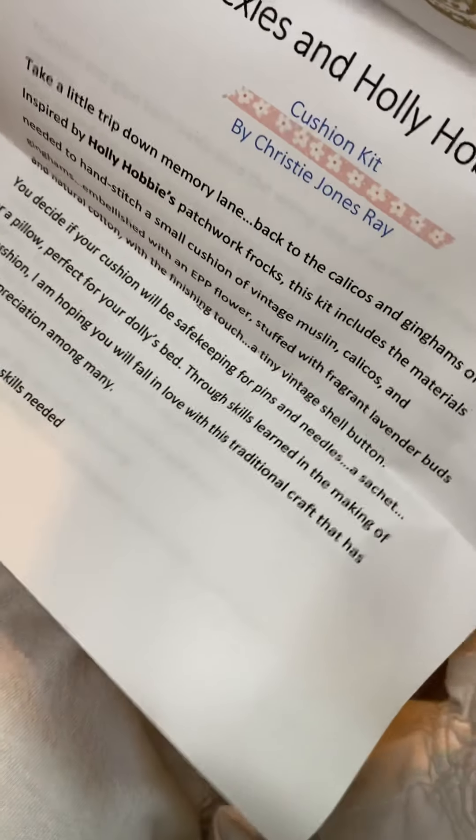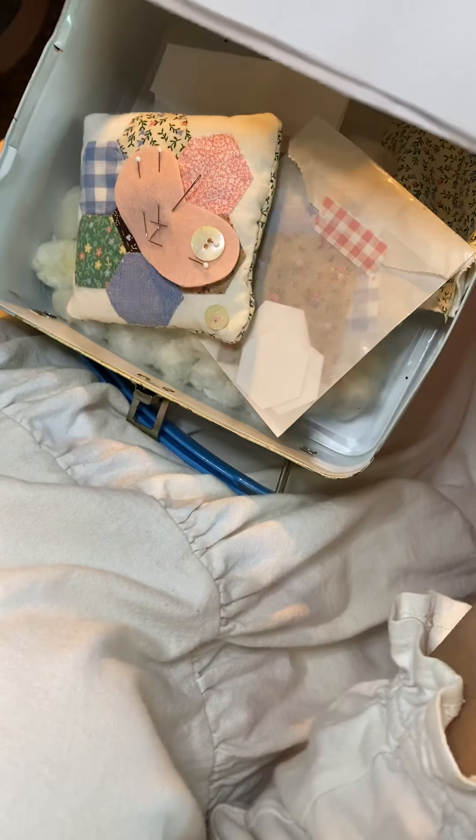Welcome to the tutorial on the Hexys and Holly Hobby workshop kit by Christy Jones Ray — that's me. So when you have received your kit, it's come in a pretty little bag and you have all these components. Let's go through first of all what you will receive in your kit.